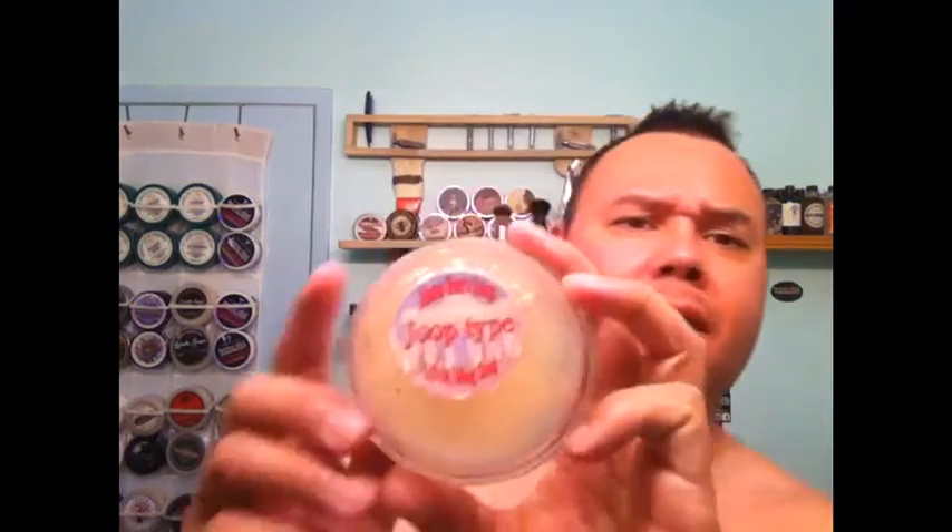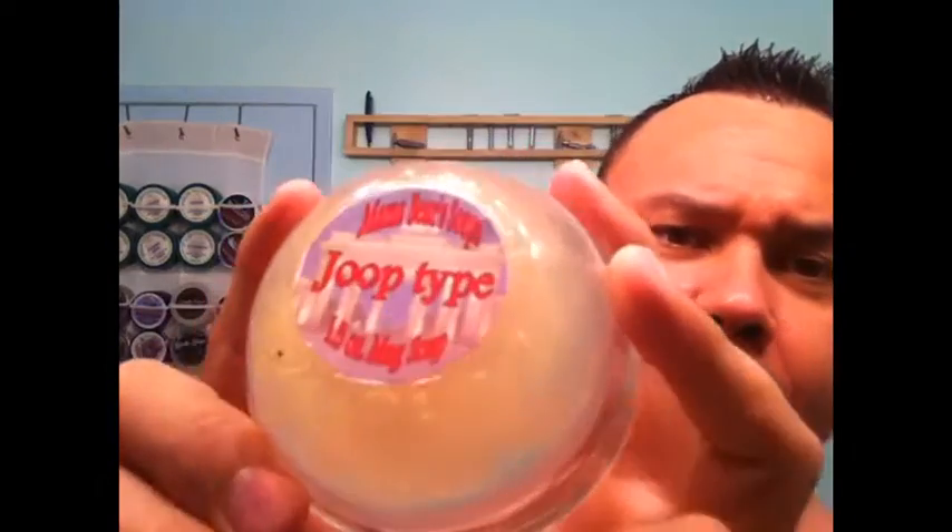Hey, what's up? D Smooth coming at you with another episode of Stay Smooth Shaven. No more lost or forgotten soaps. I just got this in — a couple of them, good price too. Mama Bears Jupe-style. This is Jupe — remember that cologne from the 90s? Late 90s. Come on, gotta get that Jupe.